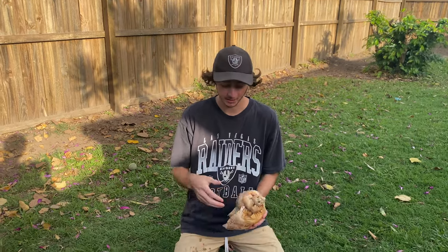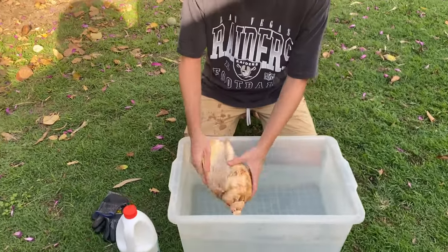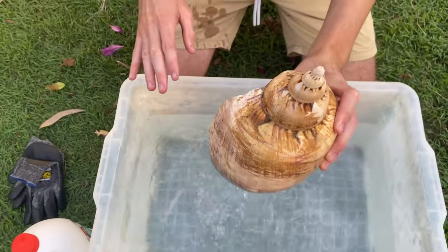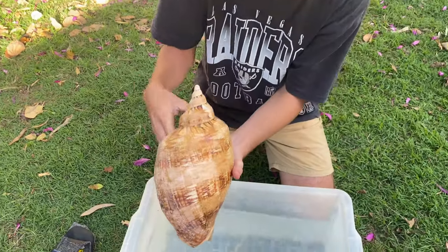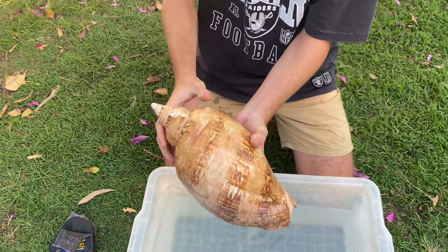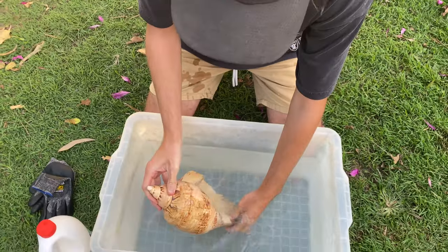So once you've filled a bucket up with water — this is the smallest one I had, it doesn't have to be this big — it just has to hold the entire shell underwater just like that. What we're basically trying to do is get all of this grime off here. This stuff builds up over time from being in the water, sort of like mould. So that's what we're trying to get off by leaving it in the bleach water.